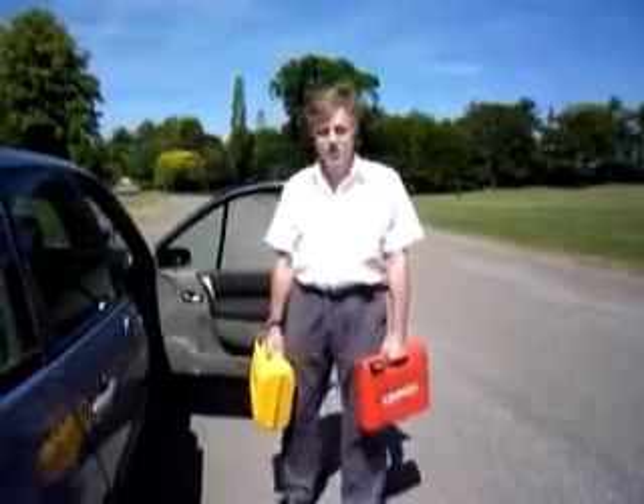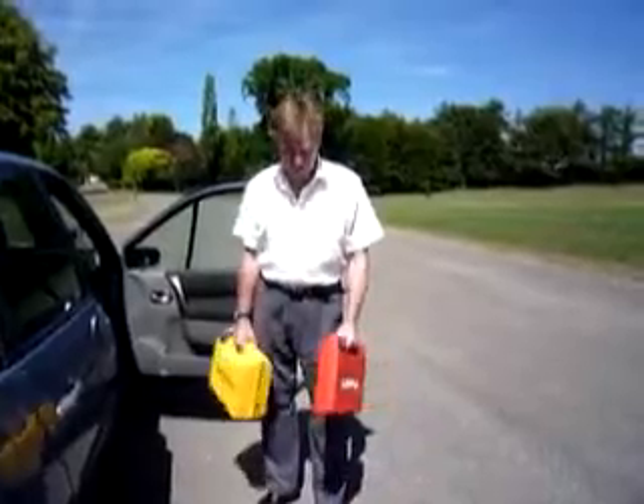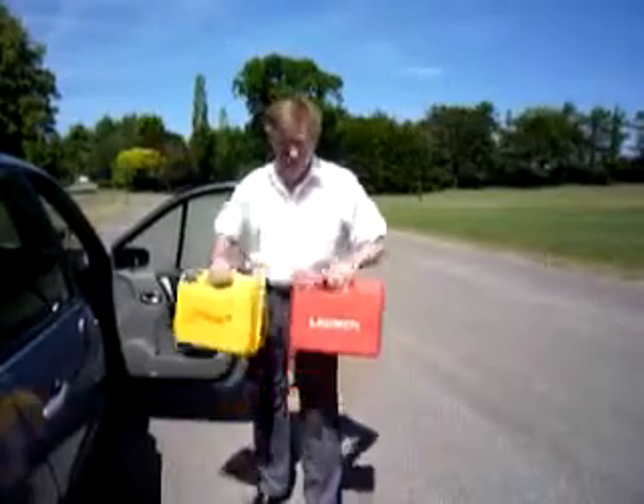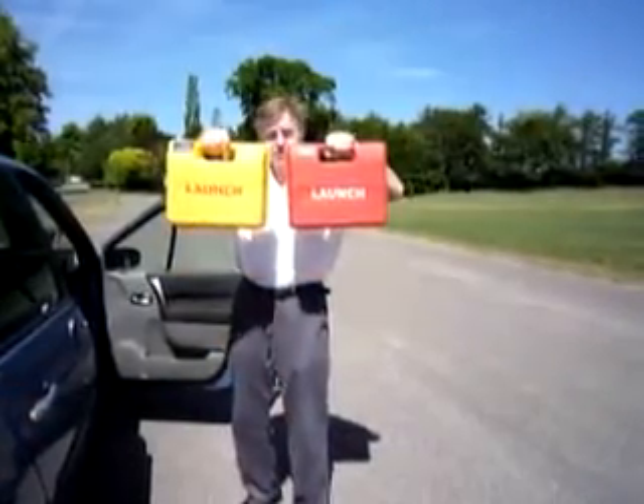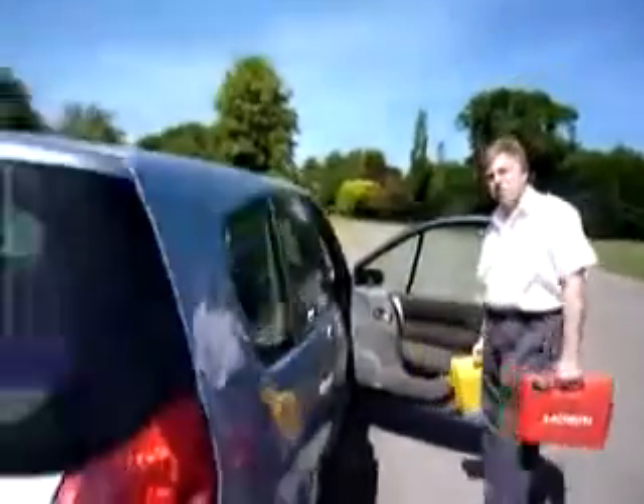Hello and welcome to my video. This will be a demonstration for a Diagon Diagnostic Tool. These are the two boxes that I'm advertising, and I'll just show you if you come around the other side of the car.